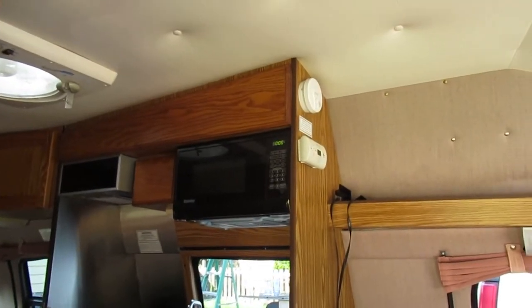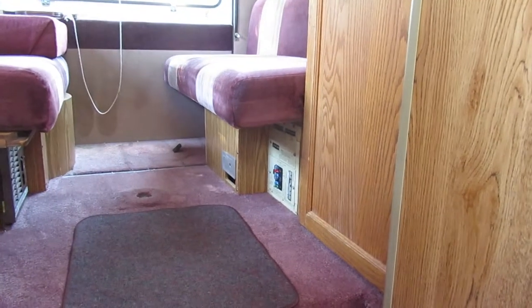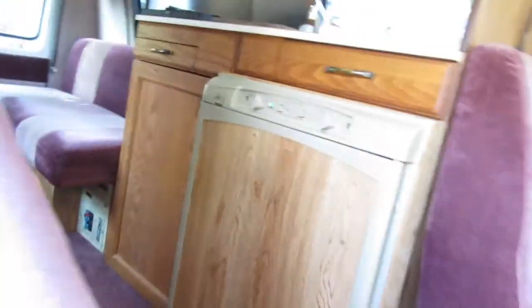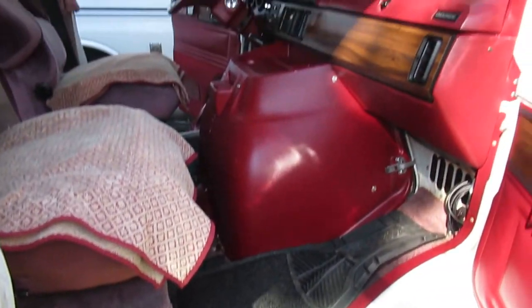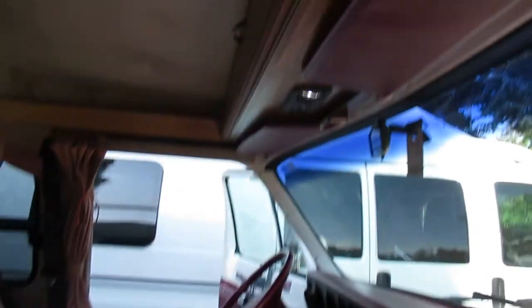There's a fire extinguisher there, a CO2 carbon monoxide fire detector, and down there is the electrical panel. To the left of it there is a liquid propane detector which is fresh. When this stuff gets old it will go into constant alarm to tell you when it's time to replace it. You should get familiar with these. The manuals for everything are in here as well.